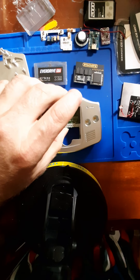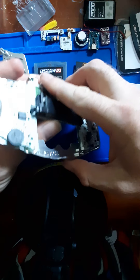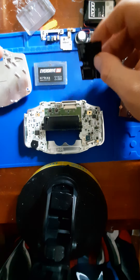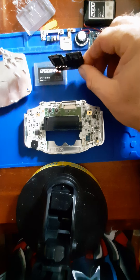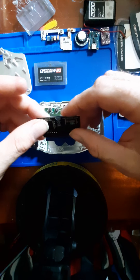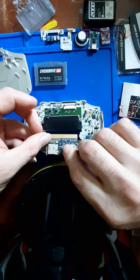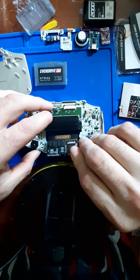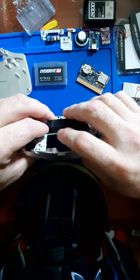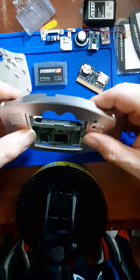Before I can mount any of that, I've got some other case mods I want to do. What I have here is the card from EverDrive X5 Mini, and I'm planning on internally mounting this by soldering each of the pins to either the pins on the back of the card slot or directly to the pinout of the board at the bottom.